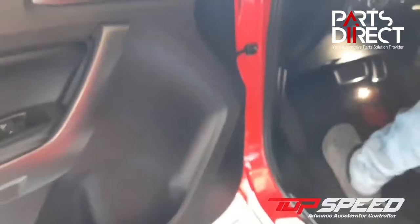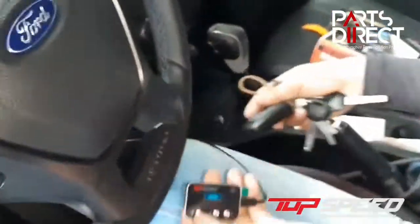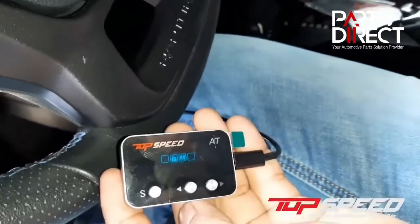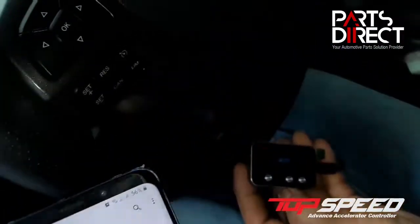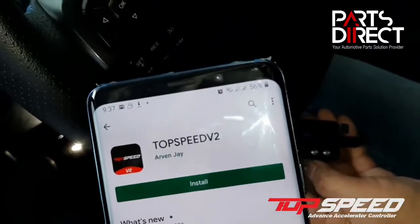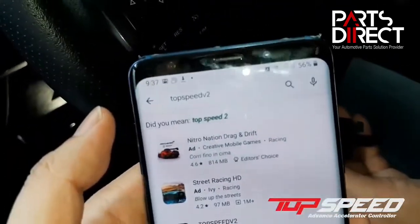What's important is you also get to use your cell phone. After installing or connecting your throttle controller, next you need to download the app. Search for Top Speed Version 2. If you already have the previous version, please make sure to uninstall it first.